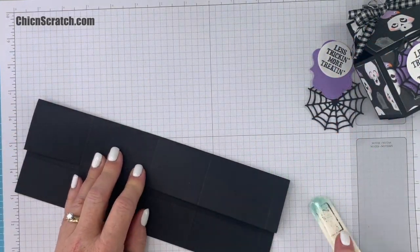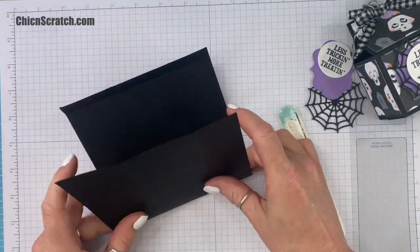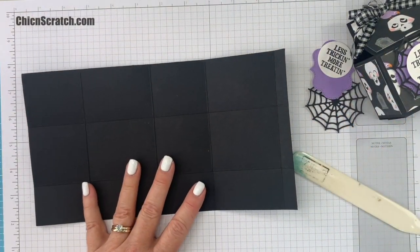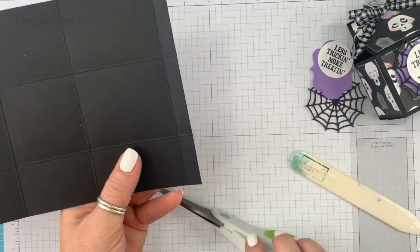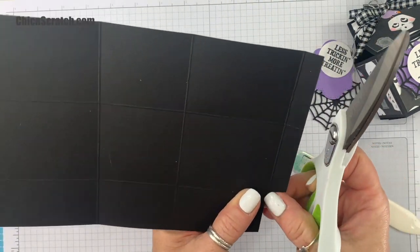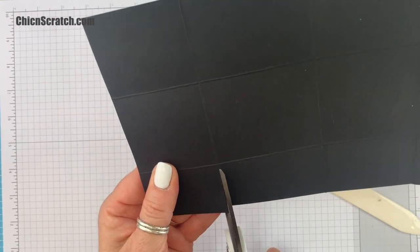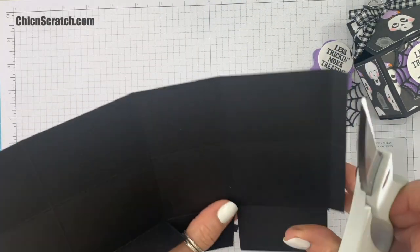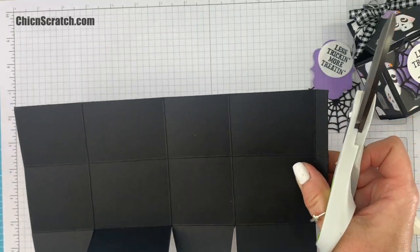I'm going to fold on all the score lines and burnish with my bone folder. Now let's do some cutting. The bottom of your box is going to be the thinner piece — this is the top. I'm going to start at the bottom and trim off this section right there, then angle-cut this, and moving to the left I'm just going to cut up to the score line. Then I'm going to trim the middle piece and this end piece.